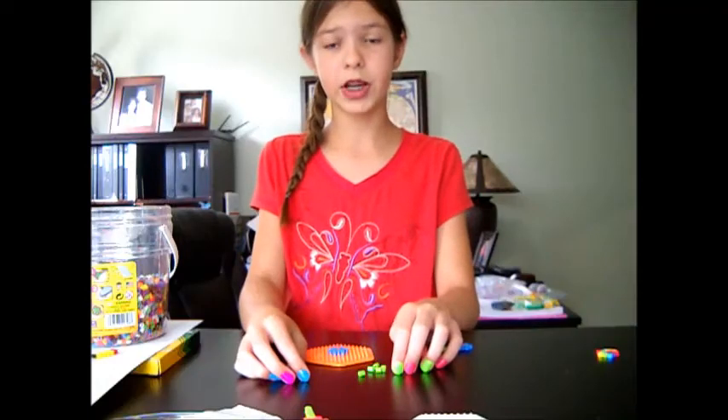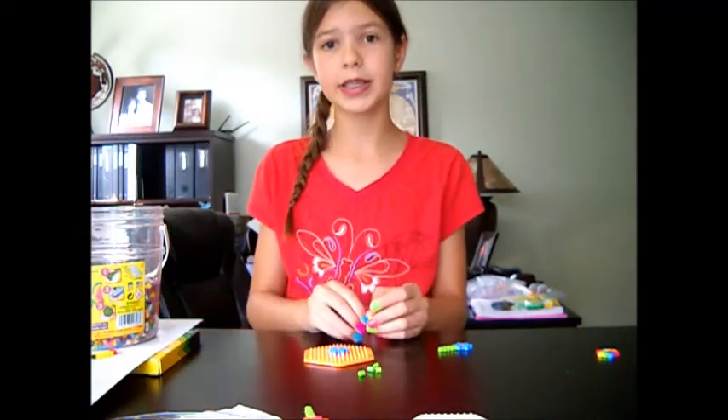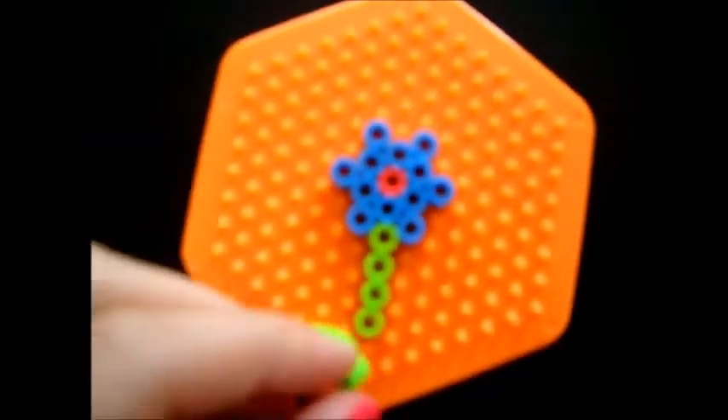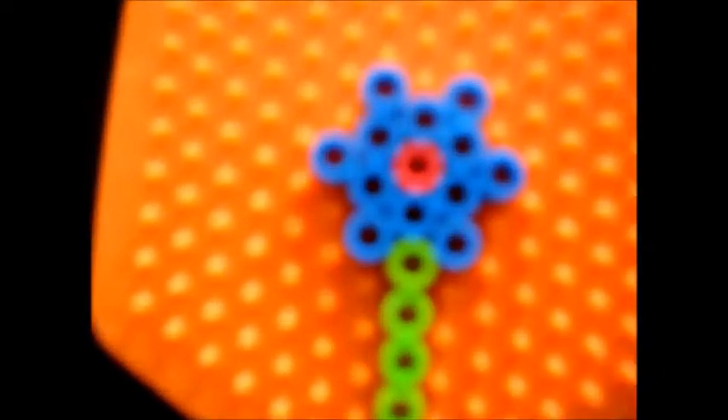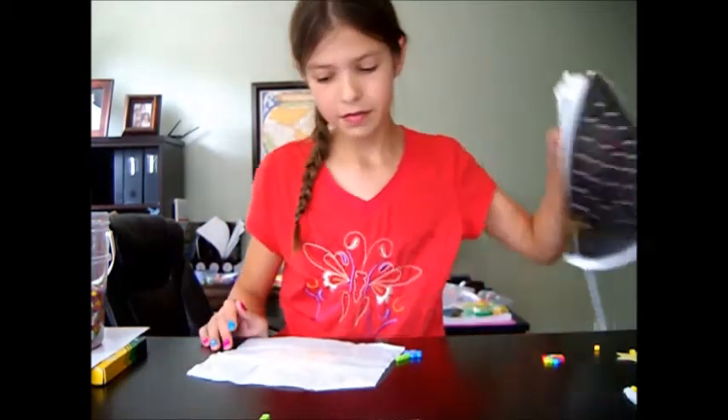So now the only color you should have left is green. If not, you can always put them back in the tub. Right now we're going to make the stem of the flower. Okay, so now that you're done, go ahead and get out your wax paper and iron.